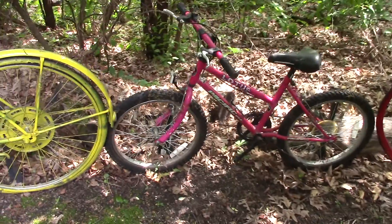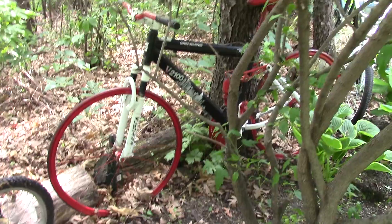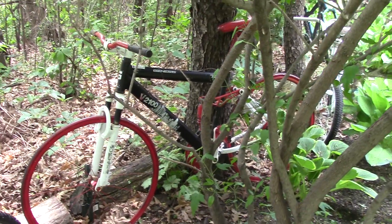Here's one of the little tiny bikes. This one here I painted in Bucky Badger colors.